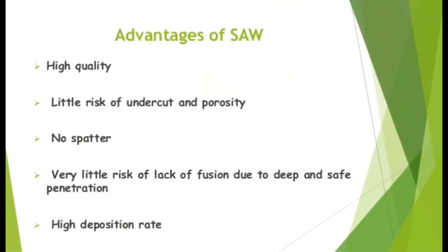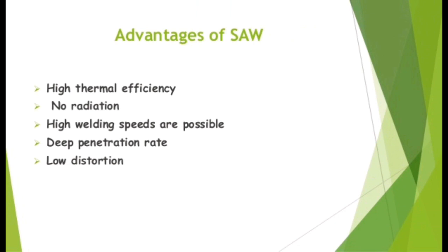Advantages of SAW. High quality with little risk of undercut and porosity. No spatter. Very little risk of lack of fusion due to deep and safe penetration. High deposition rate. High thermal efficiency. No radiation. High welding speeds are possible. Deep penetration rate. Low distortion.